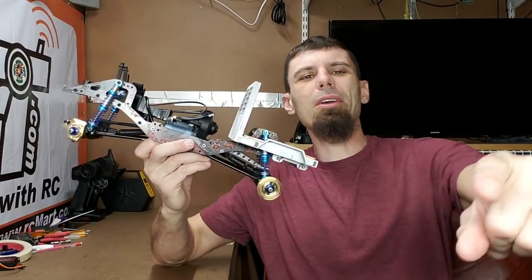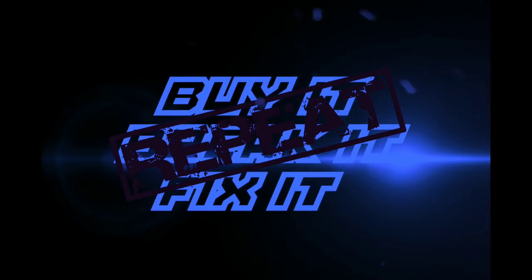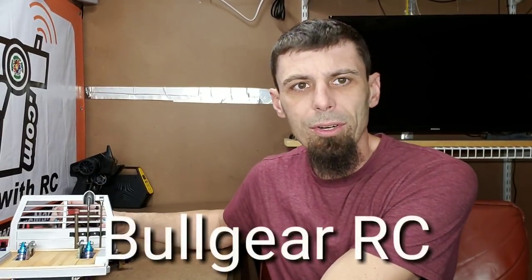What's going on? It's Ben with Buy It Break It Fix It. Pass the build here, so stick around — we're gonna get into that. Those who don't know, this is the Pass the Build. Bull Gear RC.